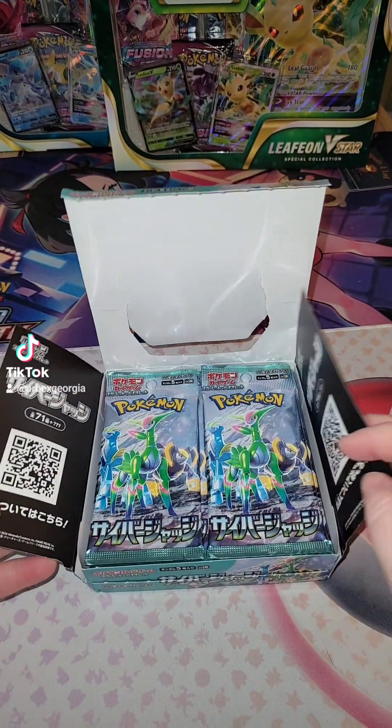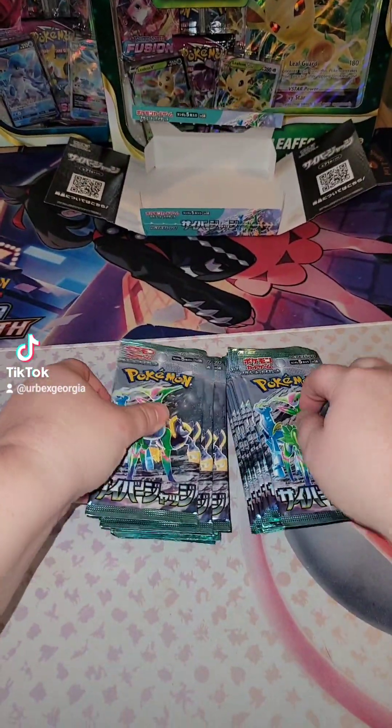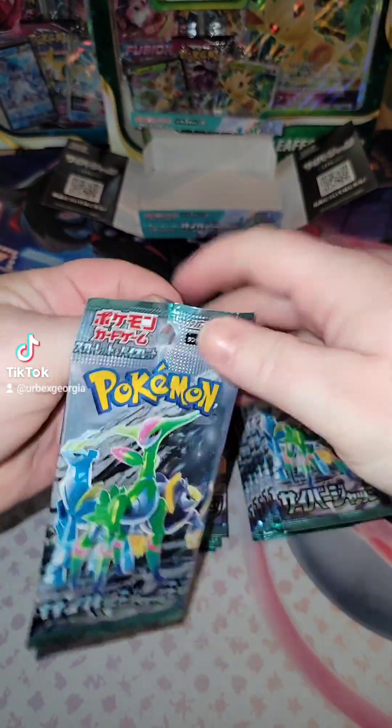Alright, so this is what the inside of the box looks like. Let's take all these out. Let's go, let's see what we get.